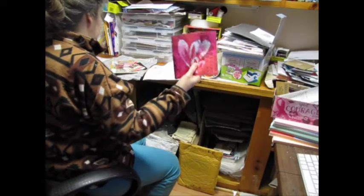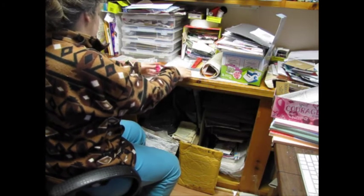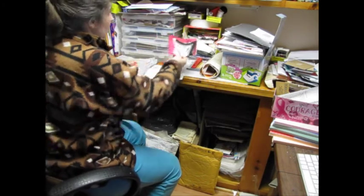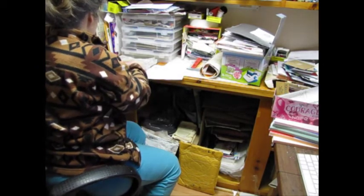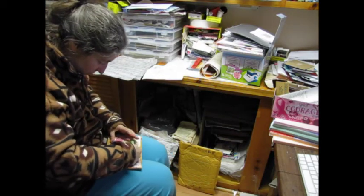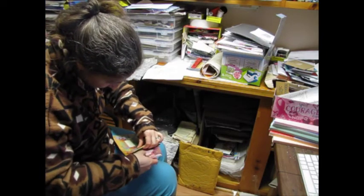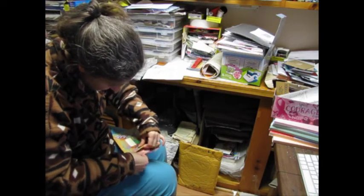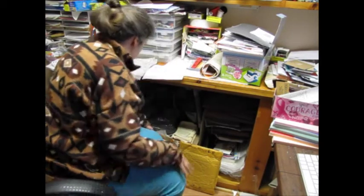I am going to put it up here with my other journals from other people. Beautiful napkin — I'm going to put those two napkins in right there with the other napkins. And the rest of this cool stuff I'm going to put back in the envelope and put in with these happy mails.